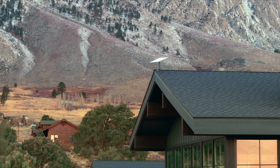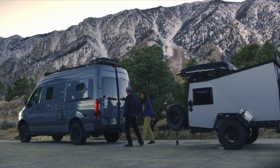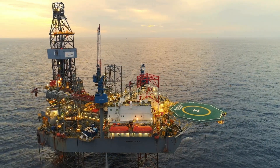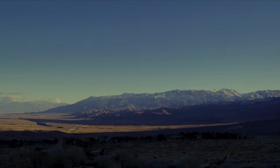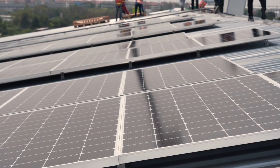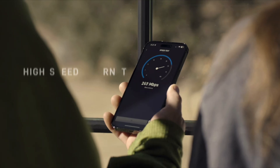Hey everyone! Have you ever dreamed of staying connected with high-speed Starlink while traveling in RVs, staying offshore, or working from a completely off-grid location? Sounds amazing, right? But here's the problem: most of the time in those situations, you don't have AC power. All you have is 12 volts or 24 volts battery, maybe hooked up to solar. So how do you keep Starlink running efficiently?